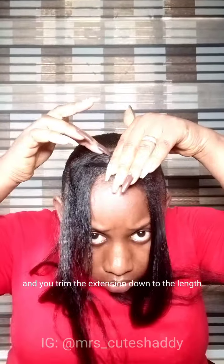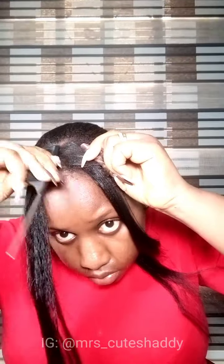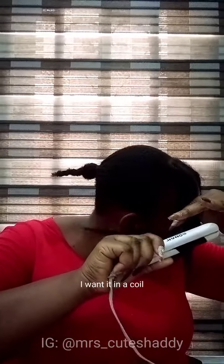Then blow dry and flat iron. I use the oil sheen spray to give the hair a little shine, then I flat ironed everything all together. Get your scissors and trim the extension down to the length and shape you want. Then use your flat iron to shape it — if you want it in a coil, do it in a coil; if you want it straight, do the same. This is how I did mine.